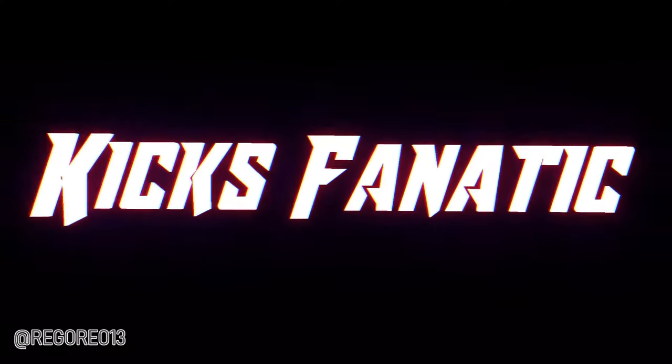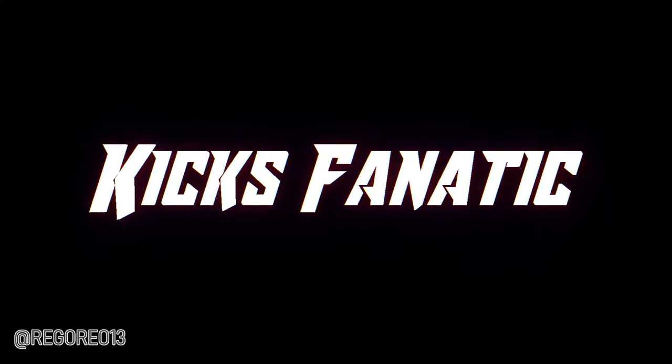What's up mga pox! I'm Daddy Reg and you're watching Kicks Fnatic.